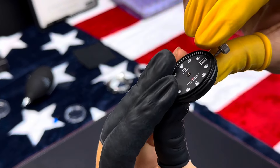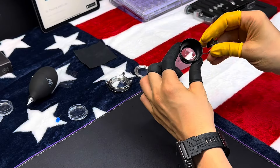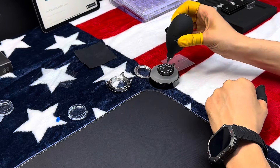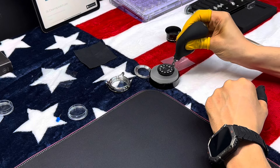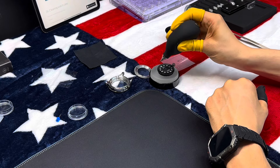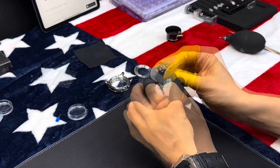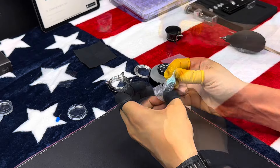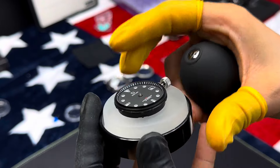Additionally, the DIY Watch Club offers customization options — you can choose from different case finishes, dial colors, and strap materials to create a watch that truly reflects your personal style. This level of personalization is something you really don't find with pre-made watches.